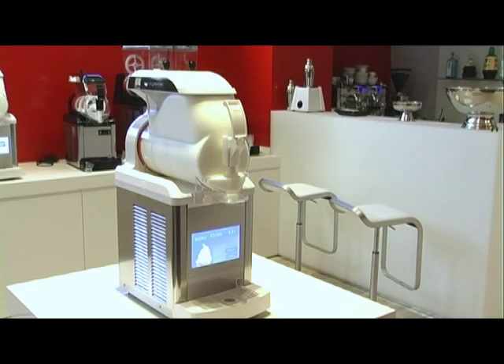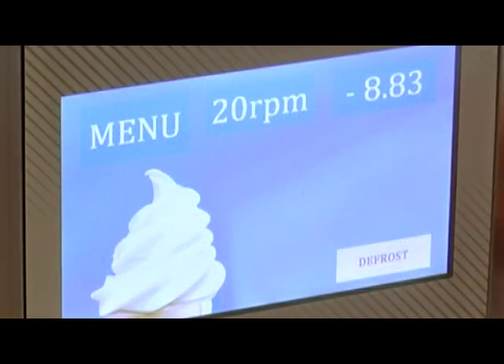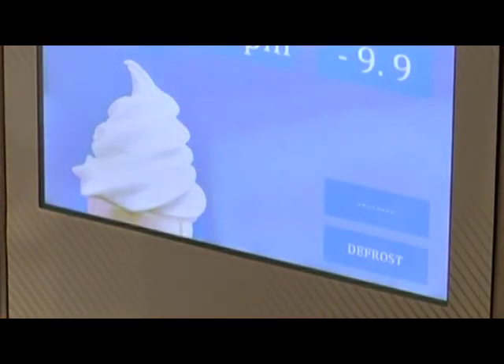Defrost mode is useful to reduce energy consumption when the machine is not being used for a long time, for example during the night. It's enough to touch the defrost key and the machine will operate according to the standard parameters for this mode. When this mode is active, the defrost key is always visible. Touch it to restart the production cycle and extract the product.